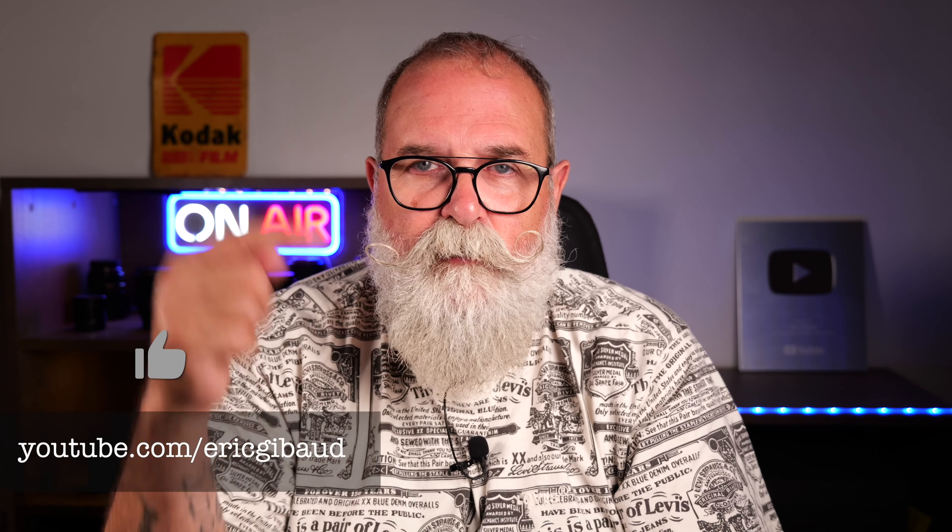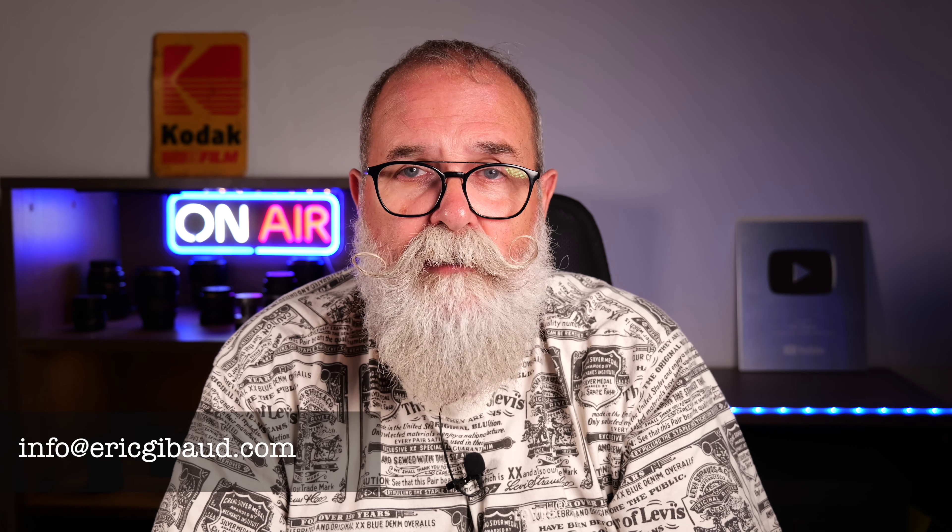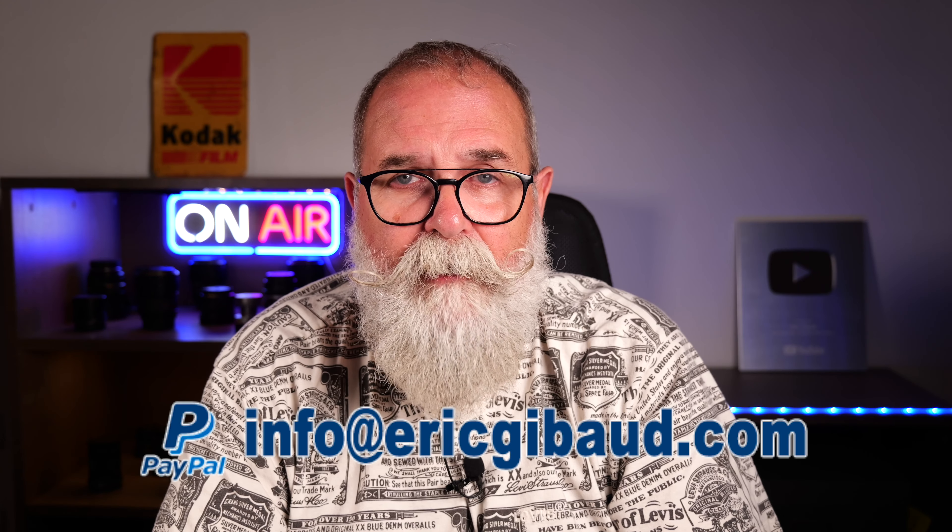I'll leave a link in the description where you can buy it. Thank you to Sirui for sending me the monopod, and thank you for watching. If you feel it may interest other people, please share it on social networks, subscribe to my YouTube channel, and click the bell to get notified of new videos. My website is ericshippo.com — leave a comment below if you have any questions. There are also affiliate links for gear on Amazon and a PayPal donation link. Take care of yourself and see you soon!